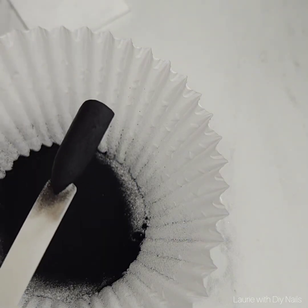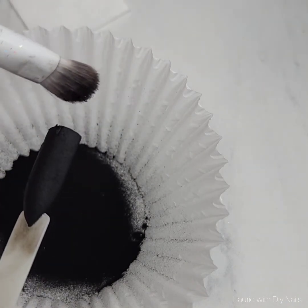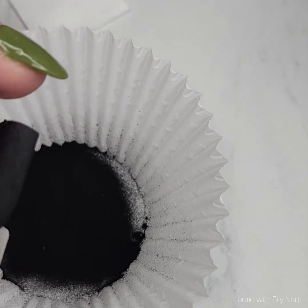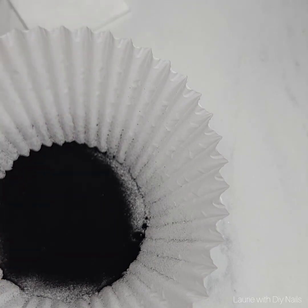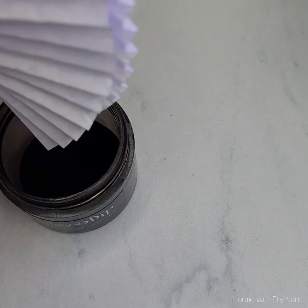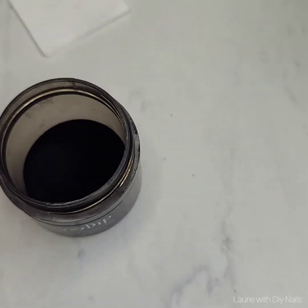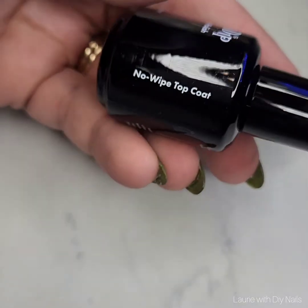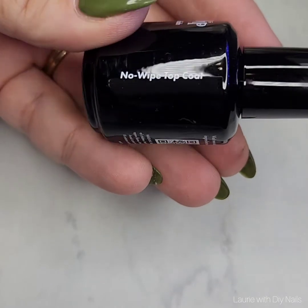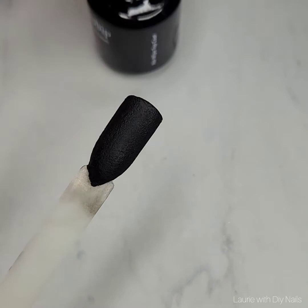I have now cured the second coat and I'm going in with the brush to make sure I've 100% gotten off any excess powder. You can see at the end of the swatch there ended up being a little bit that didn't stick, so make sure you cap your edges. I'm going to go ahead and apply the top coat — this top coat is so beautiful and so forgiving, it spreads out evenly and nicely and does not clump up.